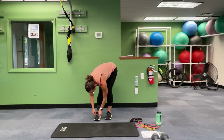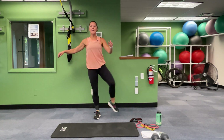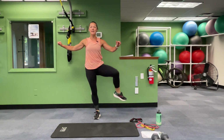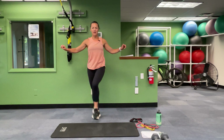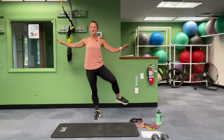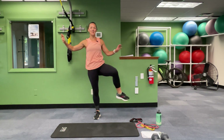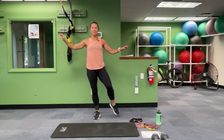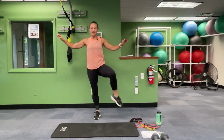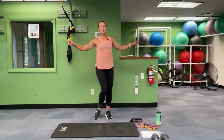A little hip opener here — I'm going to retie my shoe. Standing on one leg, circle your knee around. You might feel some popping and grinding as you open up that hip. Go in the opposite direction. Use the wall if you need to. Knee taps over and back — one more in each direction and switch.